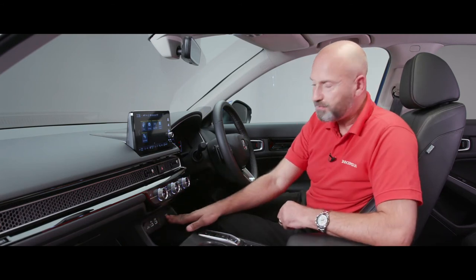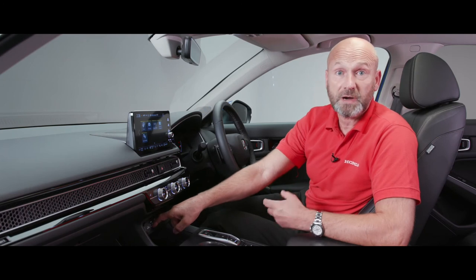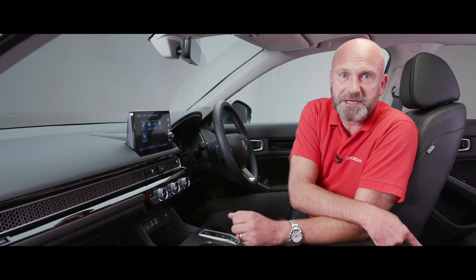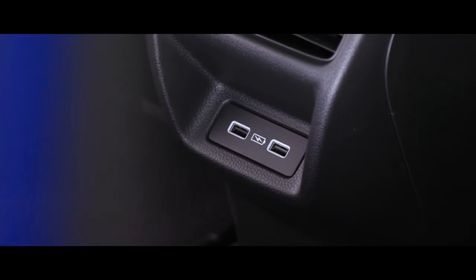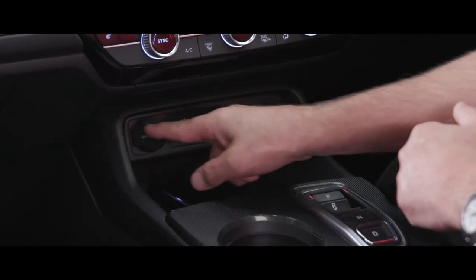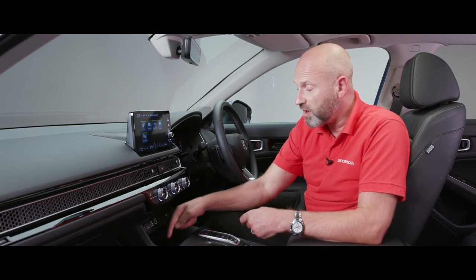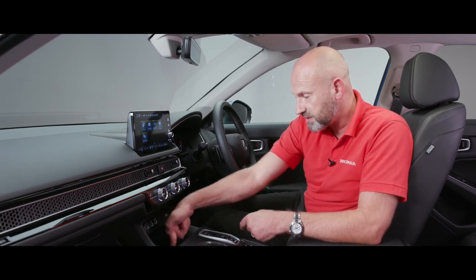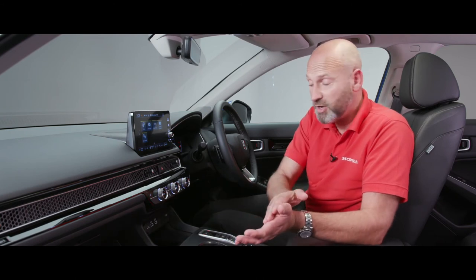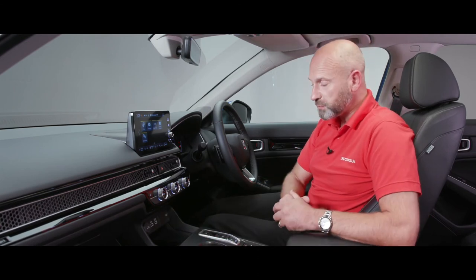Moving along the centre console are the power supplies. There's a wireless charging pad - currently charging my phone as shown. There's also a USB for CarPlay or Android Auto, a second USB purely for charging, and two more USBs at the rear for passengers - illuminated for easy use in the dark. There's a 12-volt output as well. If you want to turn the wireless charger off or on, press and hold the button in the bottom left corner: green means standby, amber means it's actively charging.